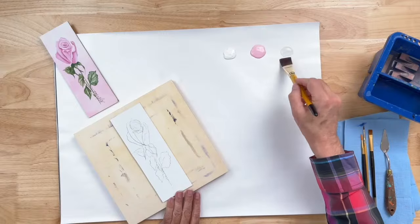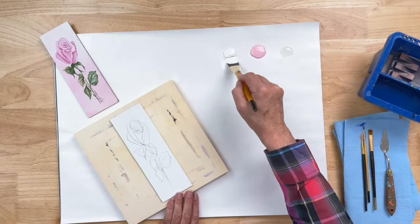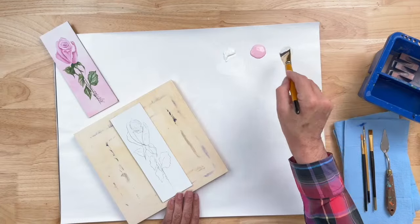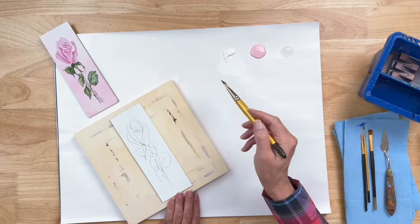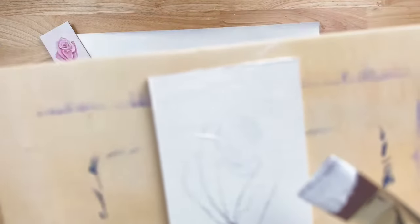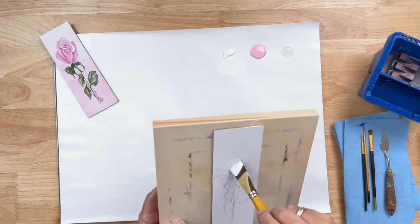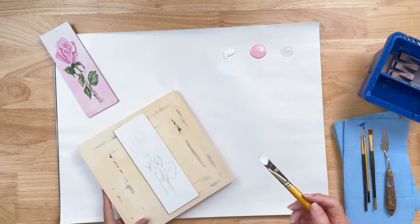I'm going to pick up a little bit of blending gel on my brush — I've got a pretty big flat brush — and then pick up titanium white. I'm blending my blending gel and my white paint together here on my palette, so I'm already making my white dry slower. I'm going to start at the top of my canvas and go all the way from side to side. You can still see the design lines through the white paint, so I've covered over my design and I can still see it — that's going to make painting the rose a lot easier.